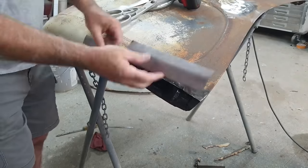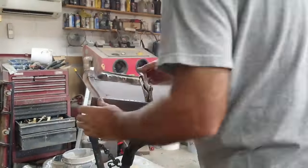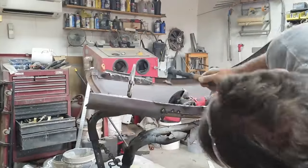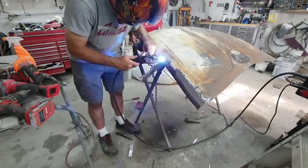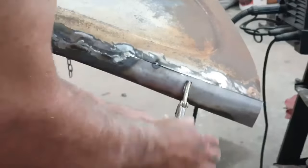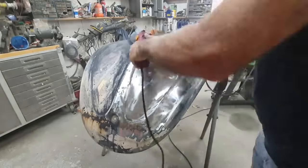Hopefully the planes didn't bother you — I get some flying over because I'm near March Air Force Base. Outside in the garage you can hear them a bit, but inside the house I don't hear anything at all. I don't have a studio or anything like that — just basic YouTube.